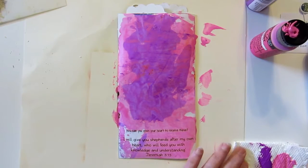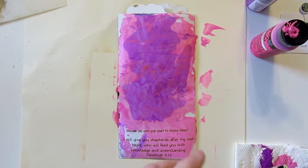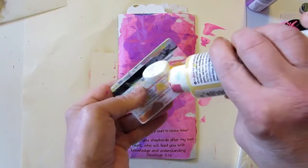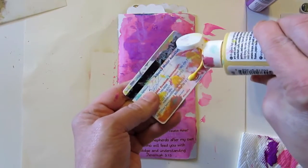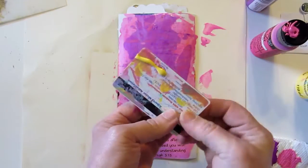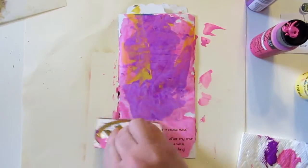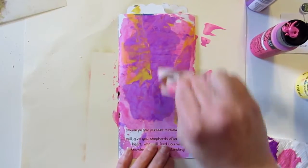There's some pink, some purple, maybe a little bit of yellow. Maybe Lynn should put it on the card because Lynn gets a little too crazy with the paint on the page. Look at us go — a little bit of yellow.